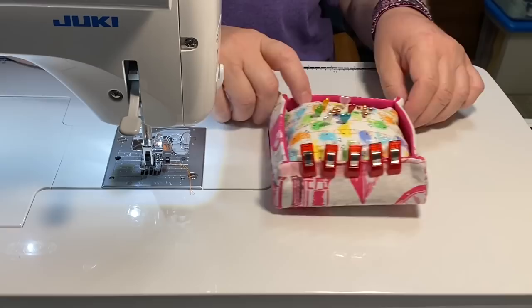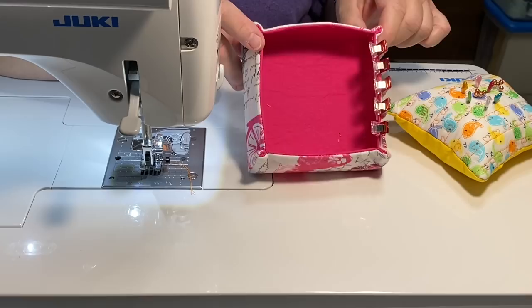Hey guys, it's Robin, Arizona Crafts, and welcome to the Craft Room. Today we are going to make a fabric tray similar to this one.